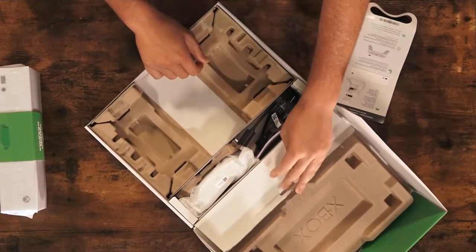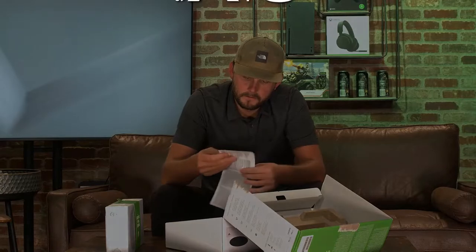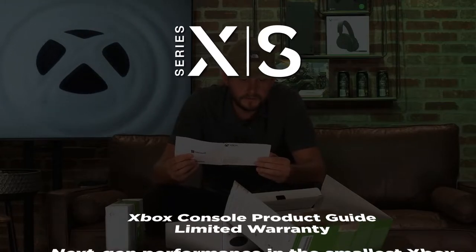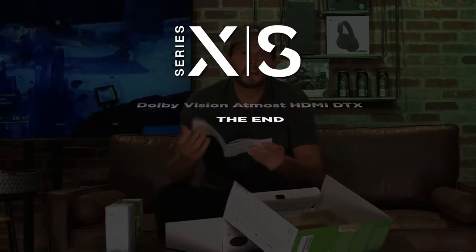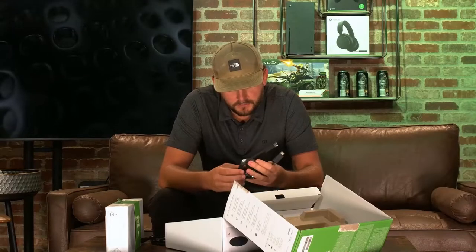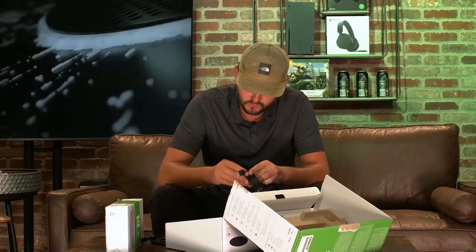Let's open this box up — similar to the Xbox Series X box as well. All right, I'm going to go through all of this. Xbox console product guide, limited warranty, Dolby Vision Atmos HDMI DTX — the end. All right, now we've covered that. Oh wow, it's a power cable. Cool. And the HDMI cable — it's the high-speed one. I believe it's the same one as the Series X. That's cool.